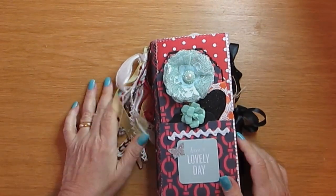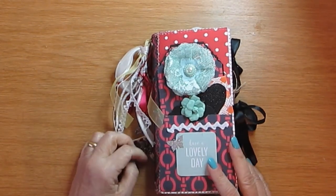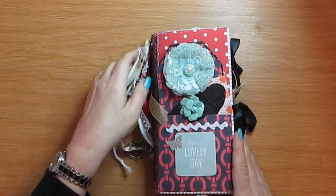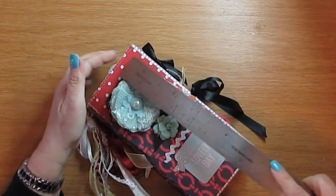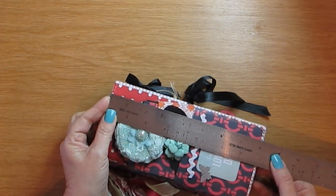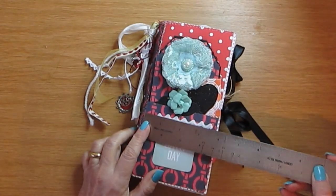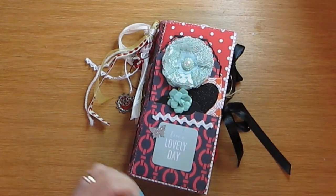Hi guys, it's Yolanda. This is a travel journal — I've made a few of these which I'll be showing, maybe in other videos. In fact, maybe I should do a tutorial on this as well. It's about eight by four inches.